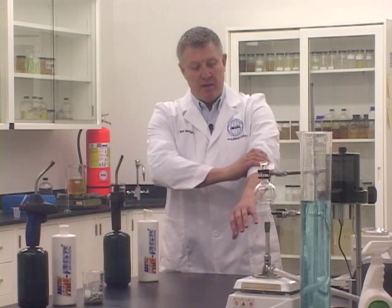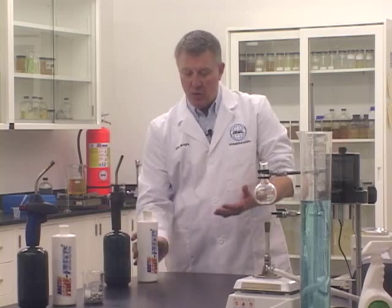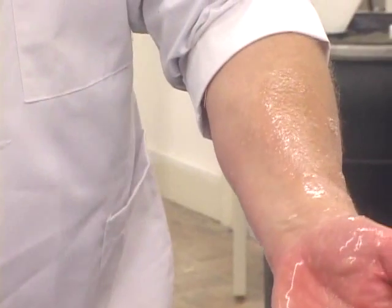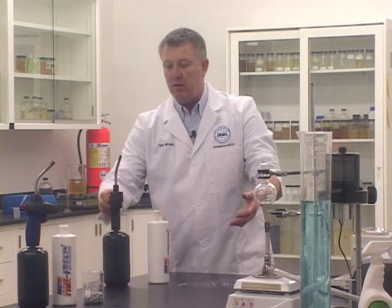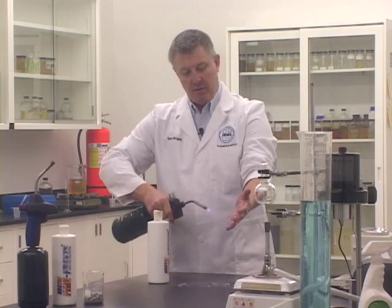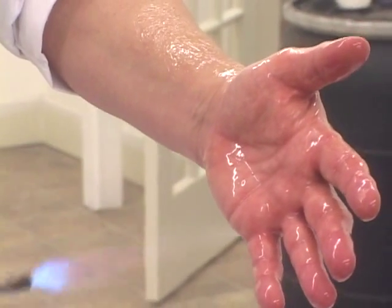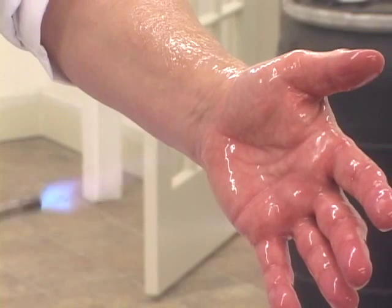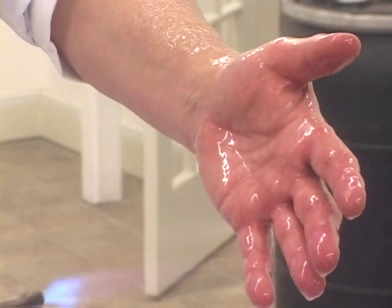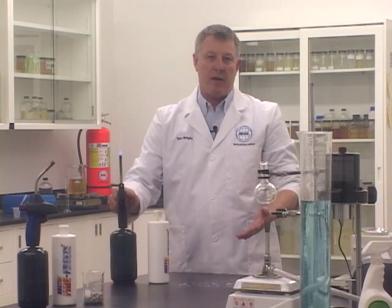Arctic Fire Freeze not only has the ability to protect inanimate objects, but it can also protect human skin from high heat events. What I'm going to do here is wet my arm and my hand with the Arctic Fire Freeze, and once again protect myself from the fire of this blowtorch with only the Arctic Fire Freeze — once again showing the unique capabilities of the Arctic Fire Freeze.